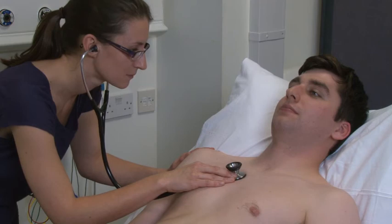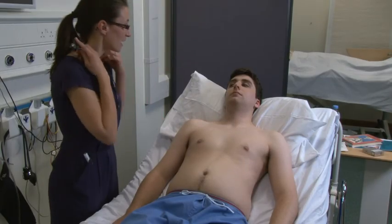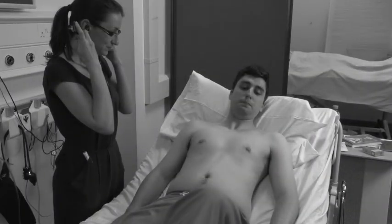If you hear a murmur, clarify timing by palpating a central pulse. Next, I need to ask you to roll to the left. Accentuating manoeuvres such as asking the patient to roll to the left or to sit forward with breath held in expiration help you to hear the quieter diastolic murmurs that might otherwise be missed. These manoeuvres bring the heart closer to the chest wall. Mitral stenosis is an increasingly rarely heard murmur. It is a low pitched, rumbling mid-diastolic murmur often following an opening snap and is usually only heard in the mitral area.